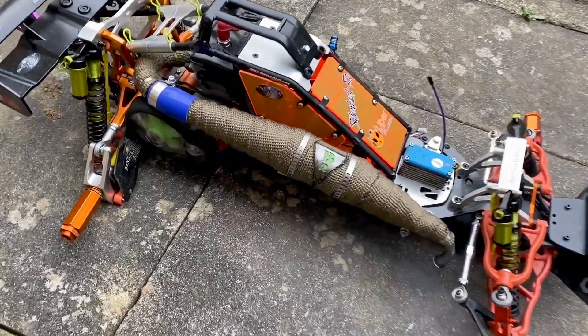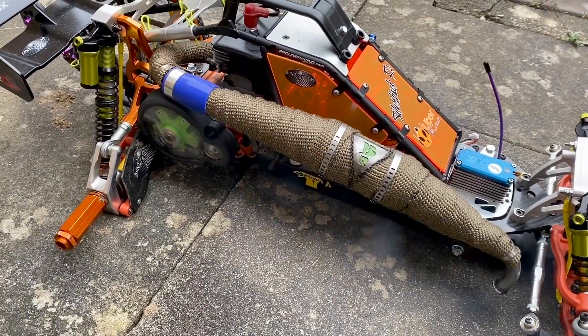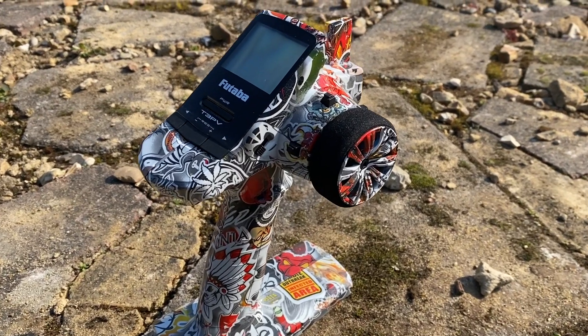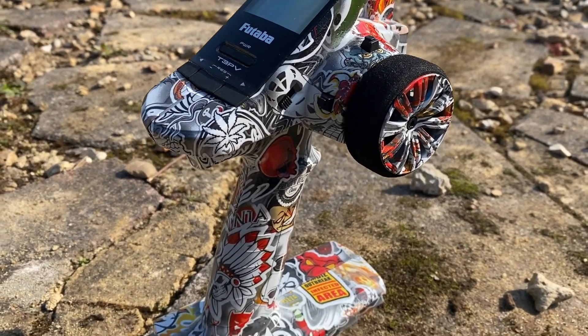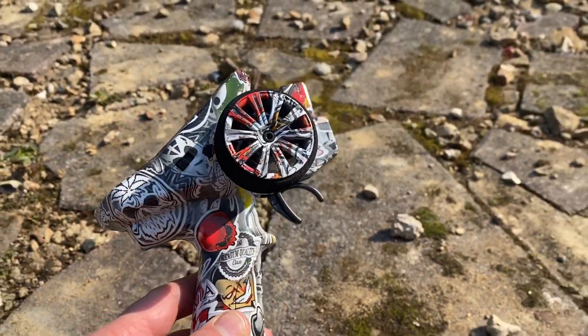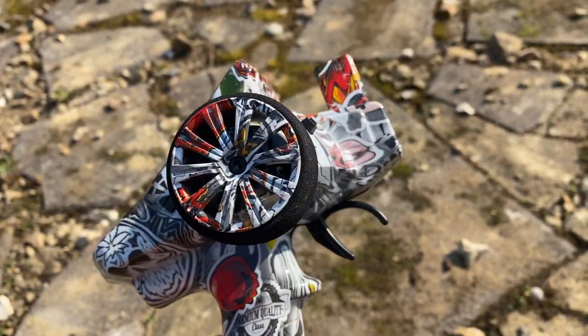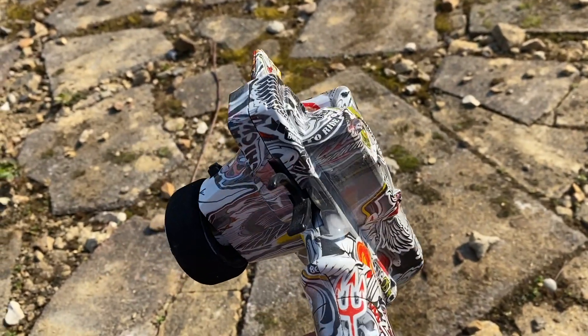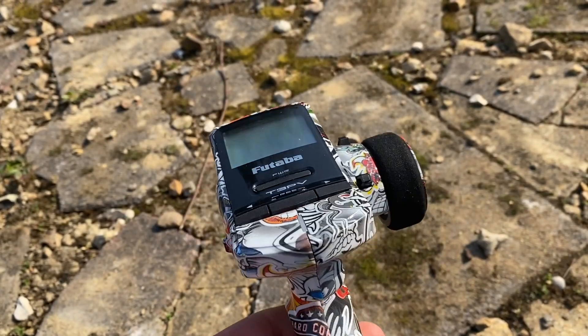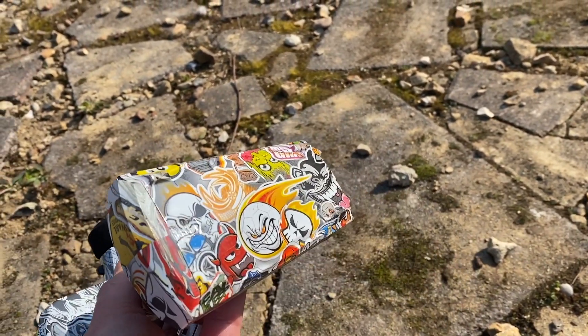This is the transmitter. The previous owner, a guy called Darren, did a lot of nice work on this car and the transmitter is one of the things he did — he hydro-dipped it. He likes personalizing things and he's very good at it. He did a great job here, so this is a hydro-dip transmitter and I really like it. It's very individual because of that.